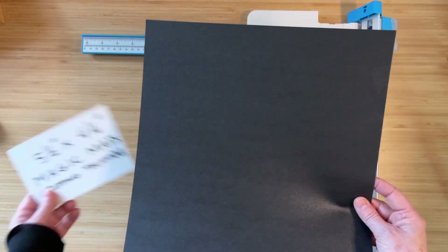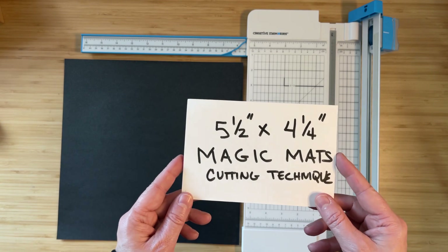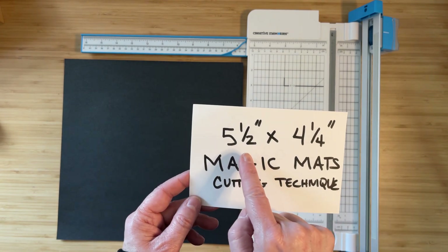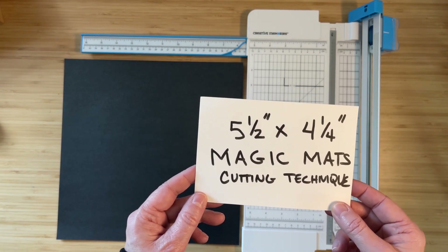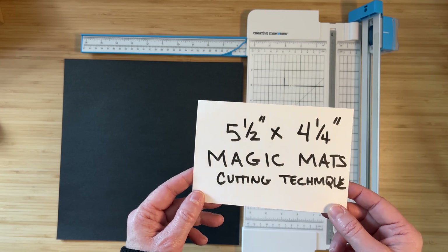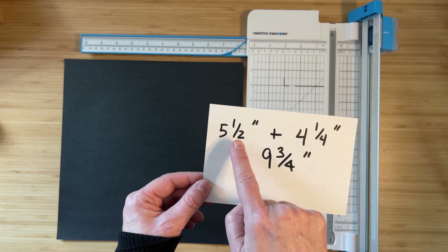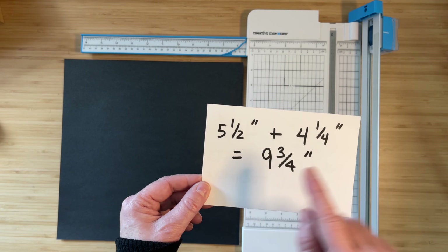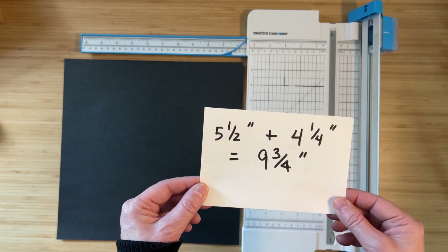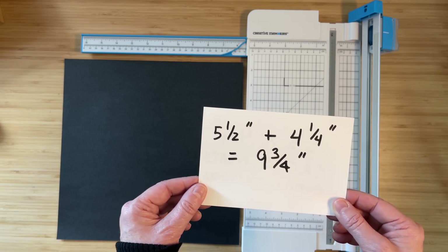I'm going to show you this using this beautiful black shimmer paper from Creative Memories and my Creative Memories 12 by 12 trimmer. What I actually want to do here is create four five-and-a-half inch by four-and-a-quarter inch mats out of this one piece of paper. In order to do that you have to do a little bit of math. The first thing you have to do is add up the length and the width of your mat, so five and a half inches plus four and a quarter inches comes out to nine and three quarters inch.